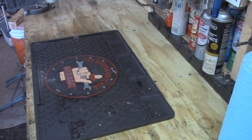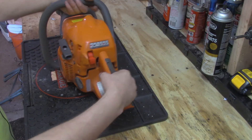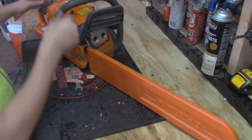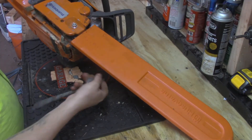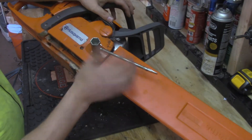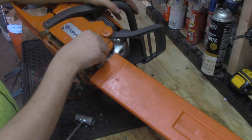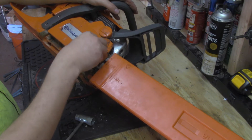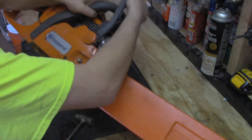Hey guys, Joe back again, another episode of Getting Junk Done. Today we're cleaning a chainsaw. I never knew this beforehand, but chainsaws need to be cleaned regularly. This past weekend we cut down about 40 or so trees on the off-grid property in upstate New York. We're going to clean all the gunk out - all the sap and sawdust - and we're actually going to change the blade as well.